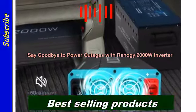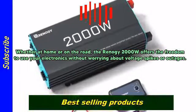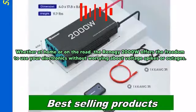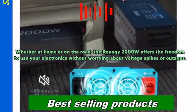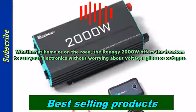Say goodbye to power outages with the Renogy 2000W Inverter. Whether at home or on the road, the Renogy 2000W offers the freedom to use your electronics without worrying about voltage spikes or outages.